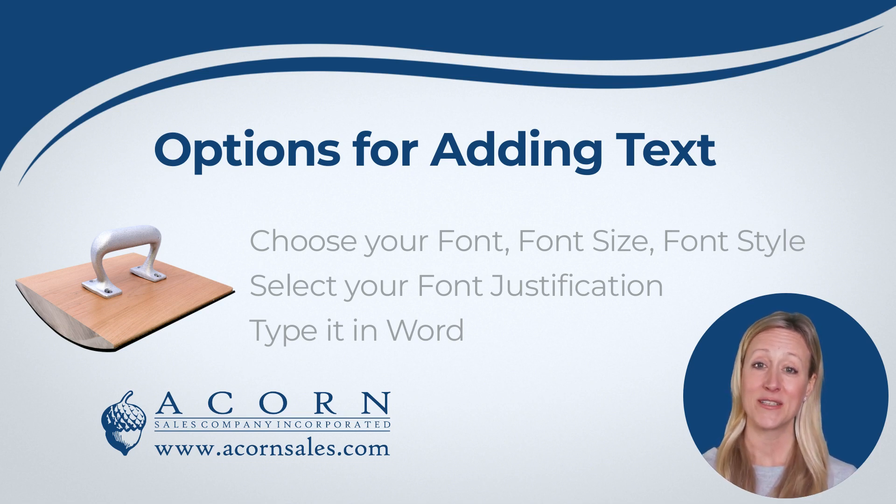You will also be able to choose the justification, which allows you to choose for the text to be centered, to the left, or to the right. If you are unsure about what font size or type will work best for your project, you can type it out in the desired font and size in Word. This way you can play with what type and size stamp will work best for your project.